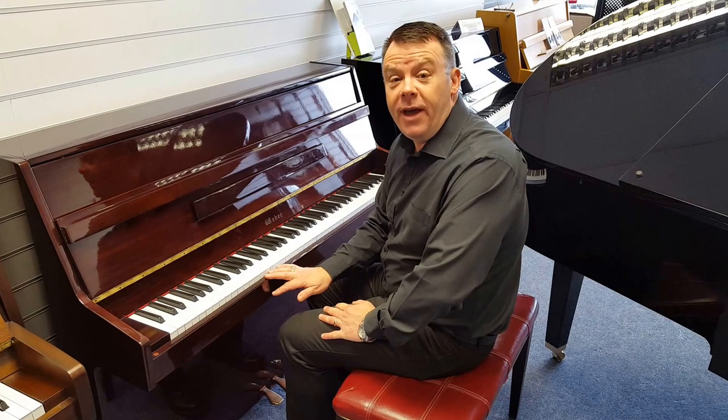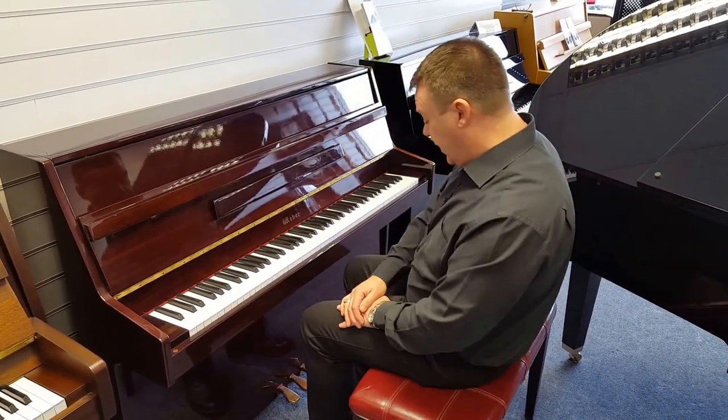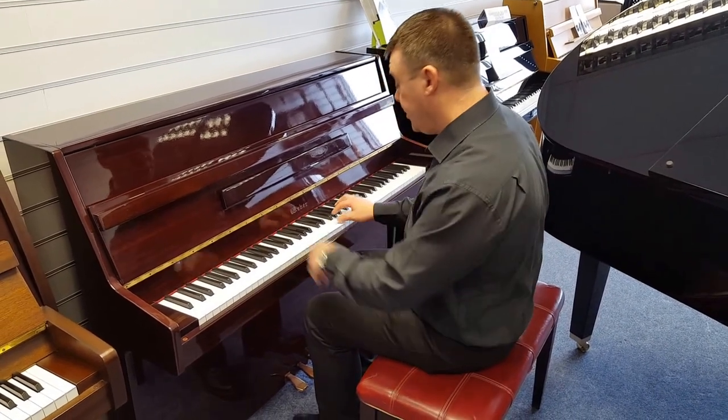This particular model is a Weber, a Weber 108, made in Korea in the Yung Chang factory. Very, very nice quality indeed, finished in polished mahogany, giving us a very nice, bright tone.